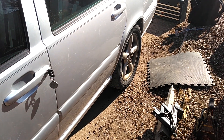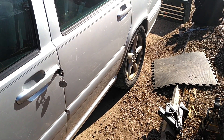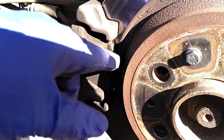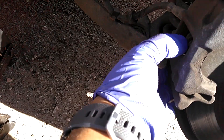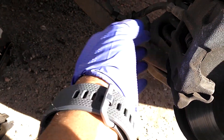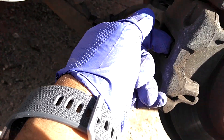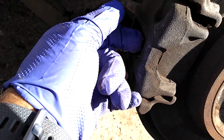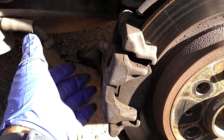Break these lug nuts loose — doing the driver's side first, then the passenger side. I got the parking brake set. After the wheels are off, I'm going to compress the caliper with the brake pads on, put a screwdriver in there and pry it open. Then I'm gonna take these two nuts loose and drop them out.